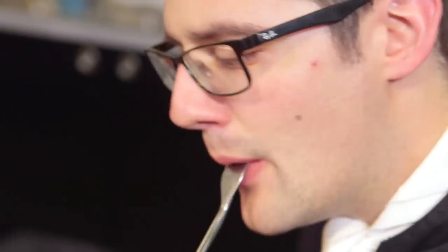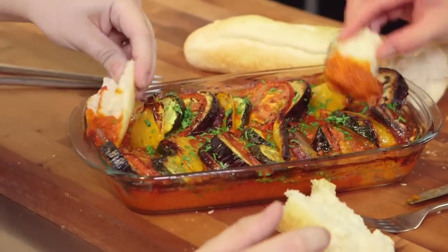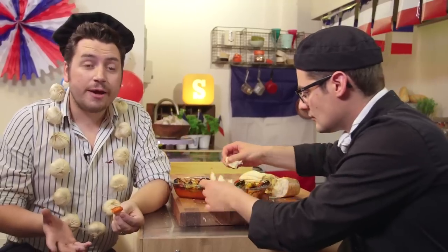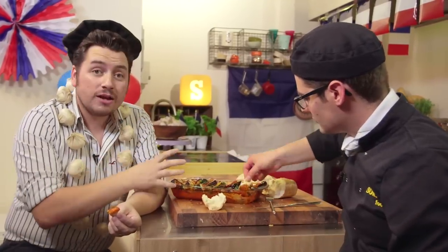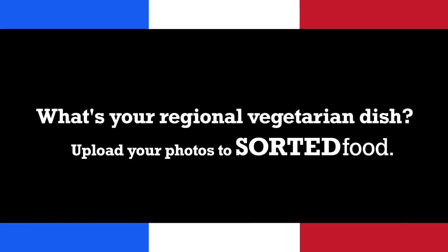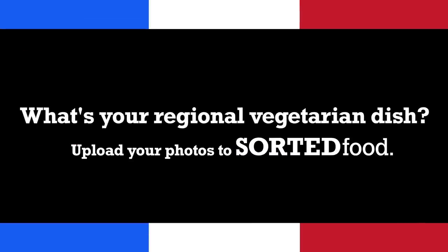It's really tangy. Bit of baguette on that sauce — this is what vegetarian is: celebrating the best of good veg. Now we know there are loads of different types of ratatouille out there. We want to see yours. Is it like this? Is it something completely different? Send us your pictures and comment down below and let us know what yours is like.